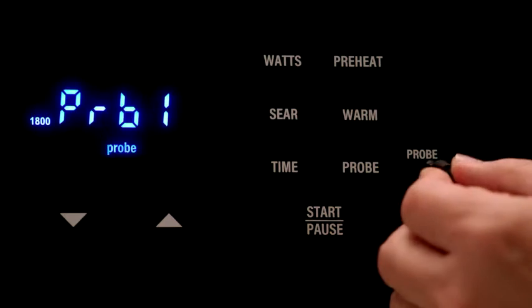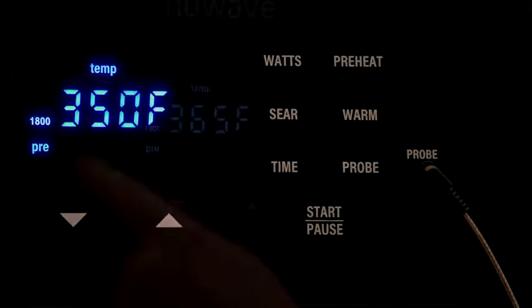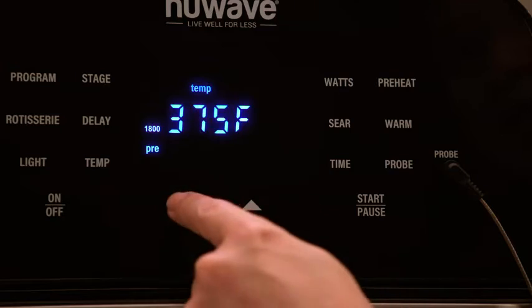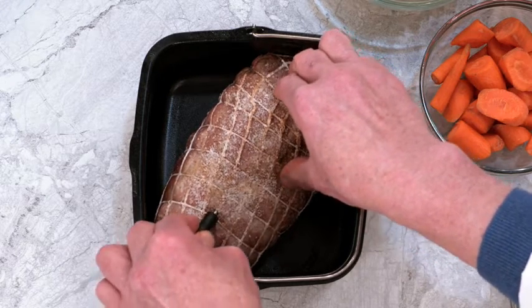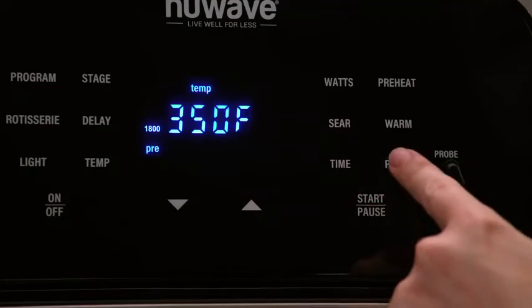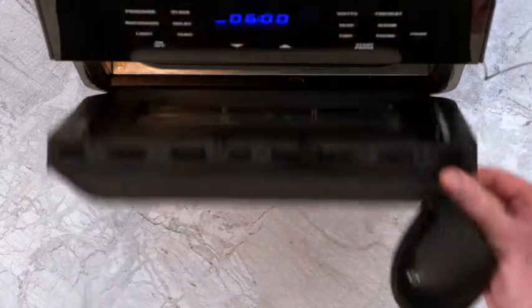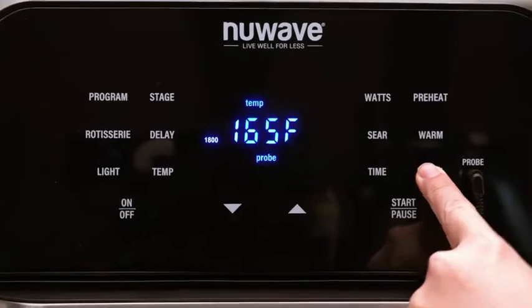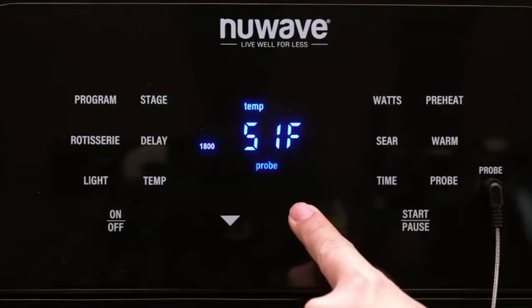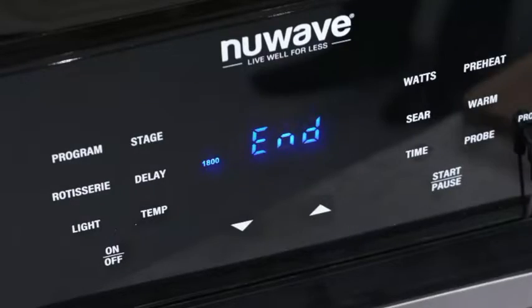The digital temperature probe is another feature unique to the NuWave Brio, as it guarantees perfect results. To operate the probe, plug it in first. From the default setting, adjust your desired cooking temperature with the up and down buttons, then insert the other end of the probe into the center of the raw food. Press the probe button and the current temperature of the food should appear. Insert the food into the Brio, close the door, and keep the default target temperature or adjust to your target — you can set from 50 to 212 degrees. Press Start and Brio will end cooking when it reaches your set temperature.